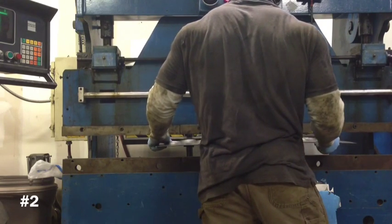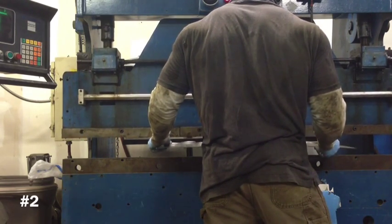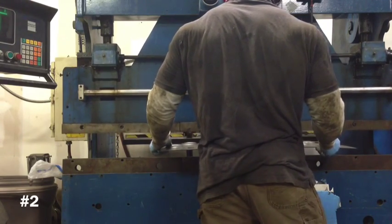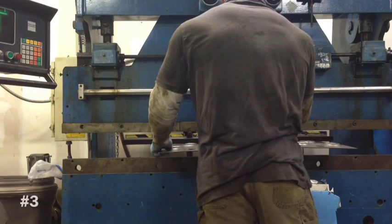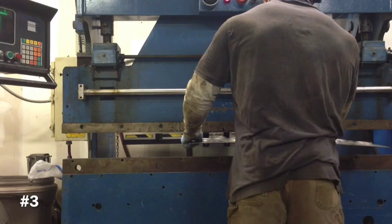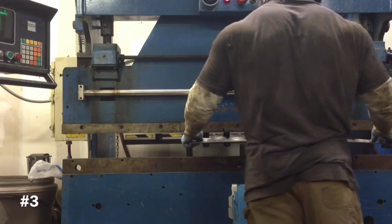Those plates that you're seeing are skid plates for a vehicle that I'm doing up. Basically by taking some eighth-inch steel, putting some holes in it and dimpling it, I'm able to create enough strength in there to hold up the entire vehicle if it's suspended on that plate.